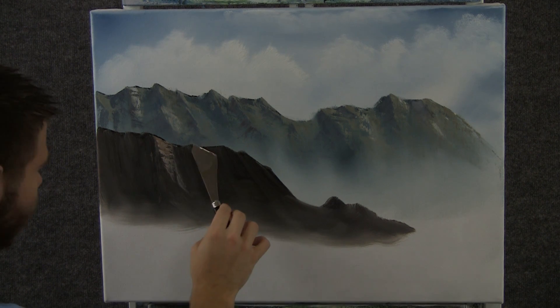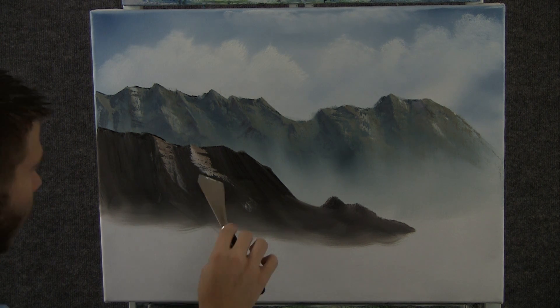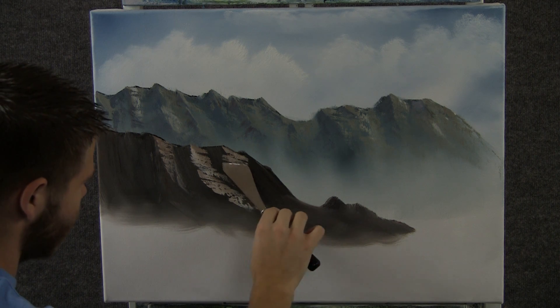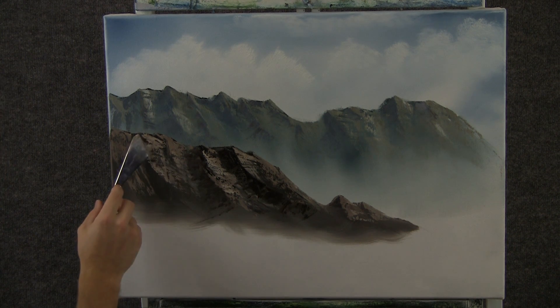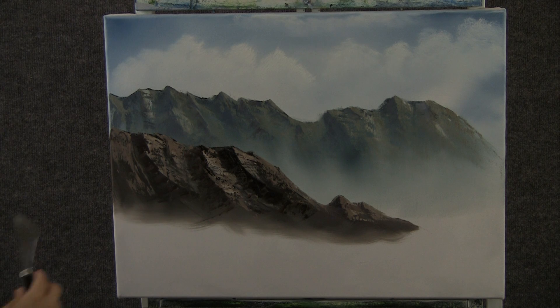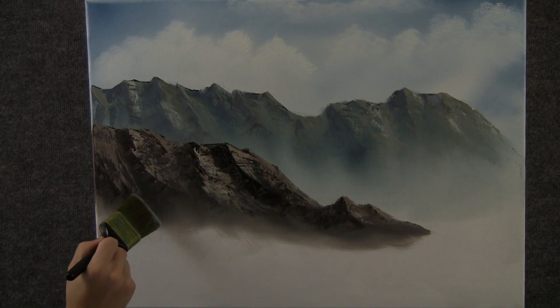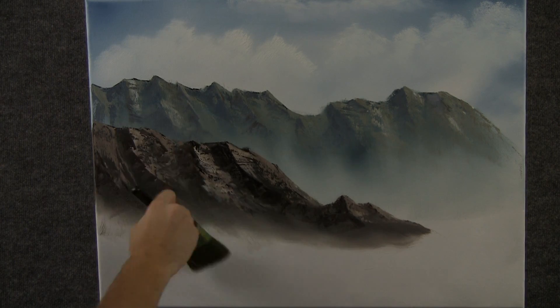Now with some brown and white on the knife, we can put a little bit of highlight on this mountain too. Just no pressure with the knife and you'll get all these holes — just let the knife run right down. Now with some black and brown on the knife, we can add just a little bit of shadow right over here, just pulling and letting the paint break. Now with a clean brush, we can come in here and just tap, then lift up to create some mist.